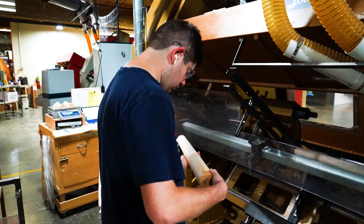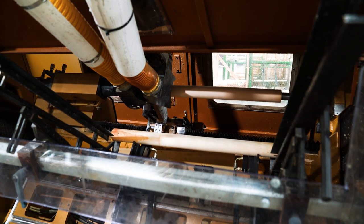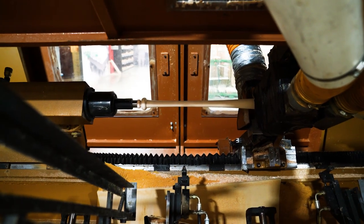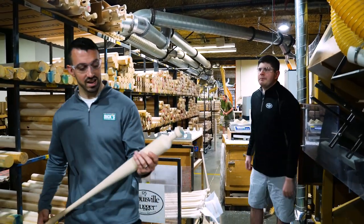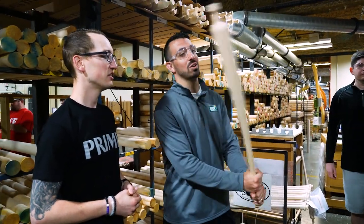Louisville Slugger has about 8,000 different turning models, so this CNC machine is very important to us. This machine carves out all of our MLB prime bats into their finished form. Take a peek at that — from a hunk of wood to that classic bat figure that we all know and love.